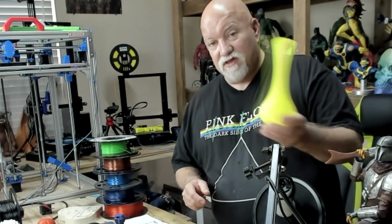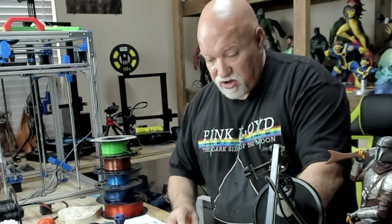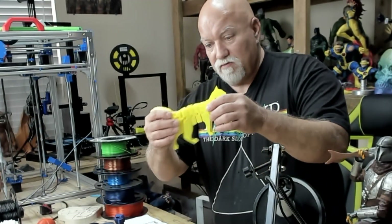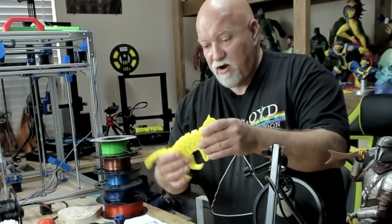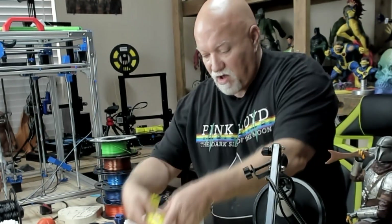I've got the Poets base here in yellow PETG, and I've got a Flexi-Cat that I printed — it's really cool. I got this file off Thingiverse. I printed this with no brim or anything, and once the bed completely cooled down, it simply lifted off the bed.